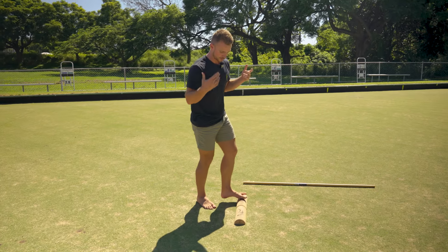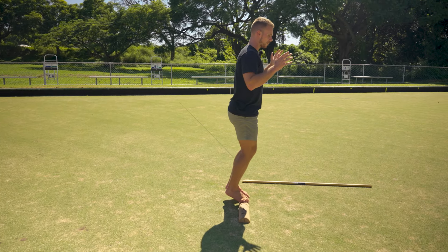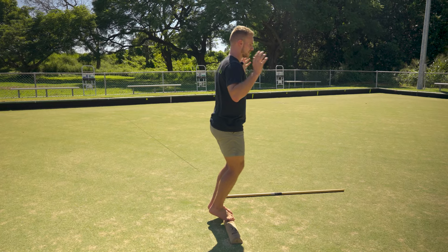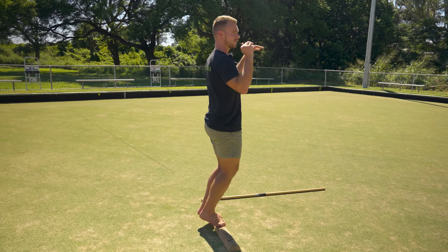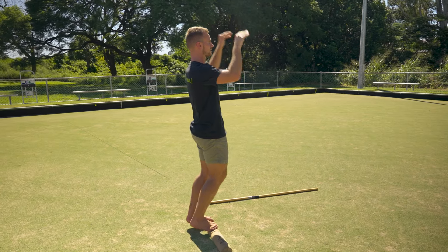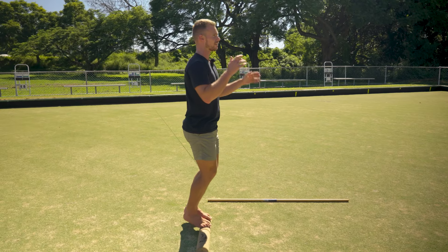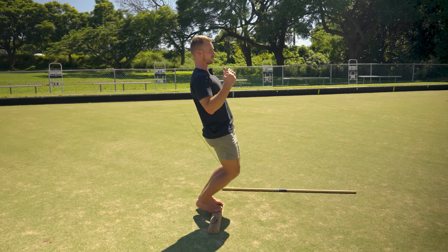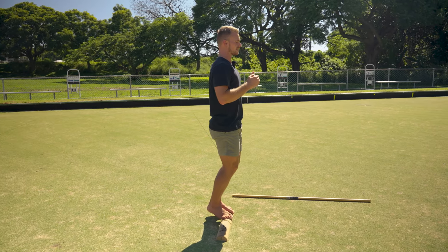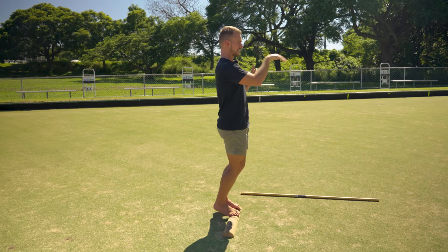Next up, go to a ninja stance hold — same as the ninja walk but holding it static. With all of these balance activities, it's going to be harder to look straight ahead. It'll be even harder to look up or left and right, but as you're tuning in the balance, it's best to look straight ahead.